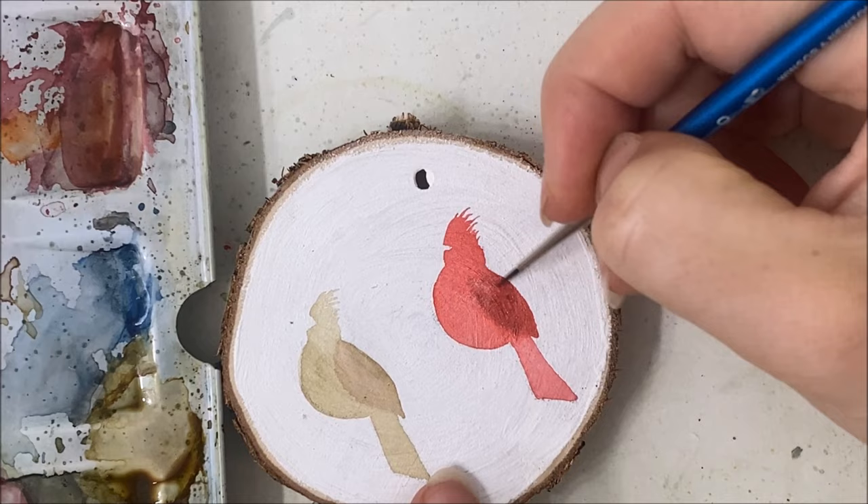I am now painting the beautiful tree branches that these little guys are sitting on. I'm using my size double zero by Winsor & Newton for the details of these branches. I personally think that these branches are what makes this painting what it is, because they are very delicate and they add a level of detail to this painting that is unmatched.